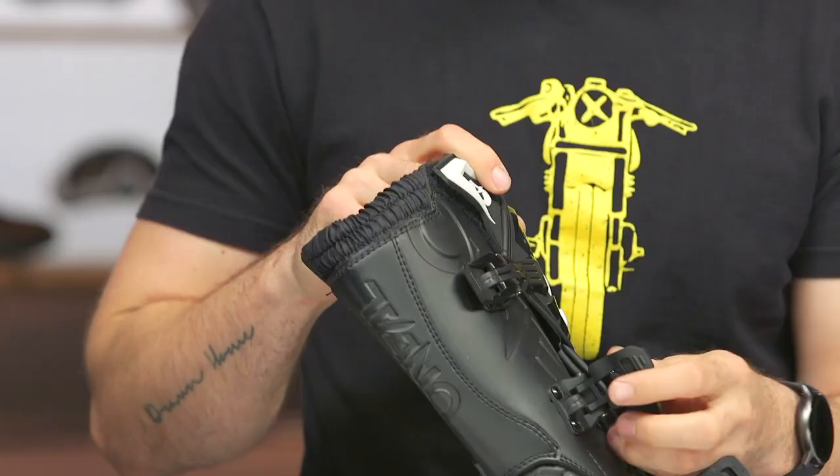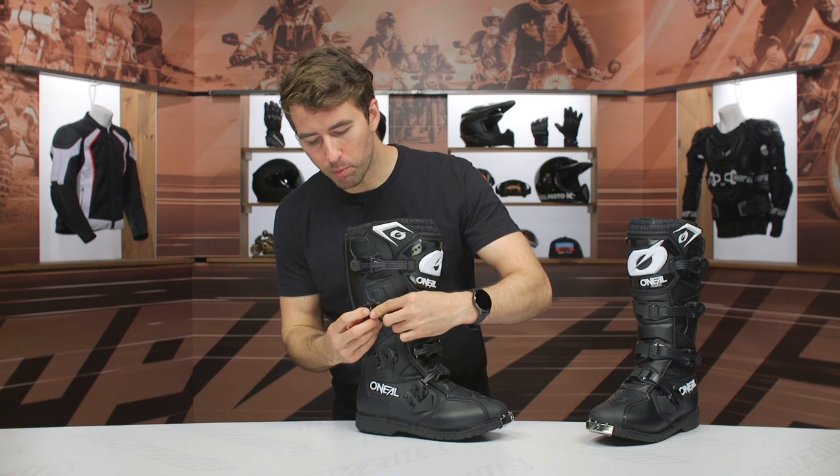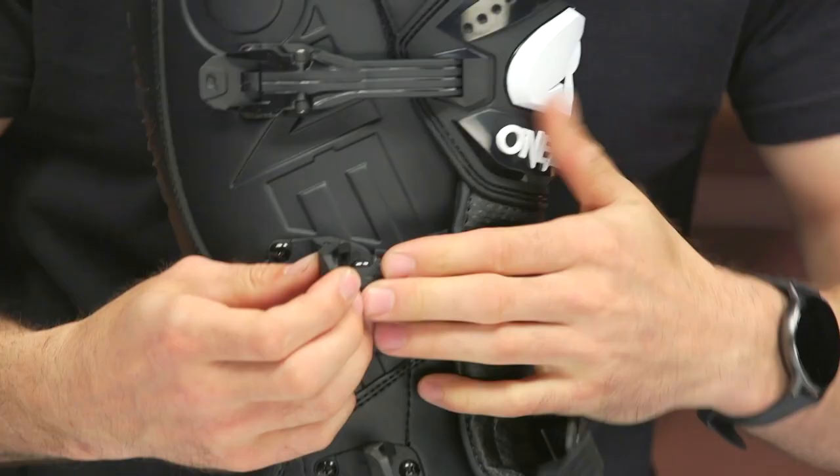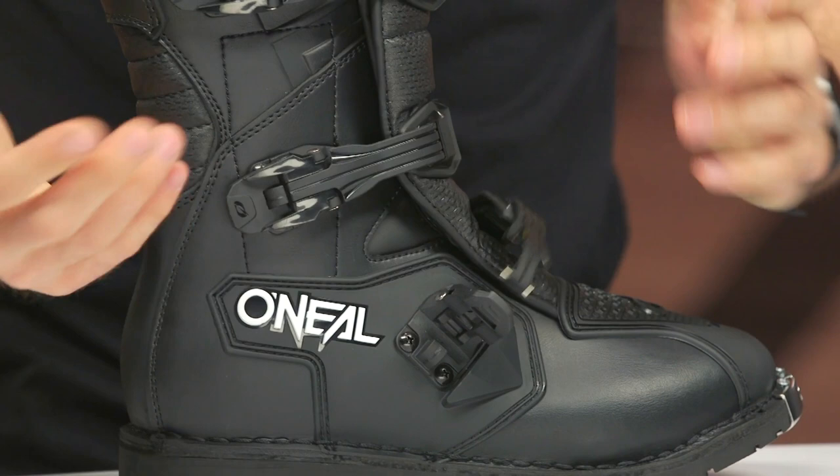Getting these bad boys back into place — that is why it's really a two-stage system. You've got to lock this in, you'll hear that click, and then close it shut. Once you do it a few times, it'll become muscle memory and you won't really think about it anymore, though at this angle it does make it a little bit more challenging.